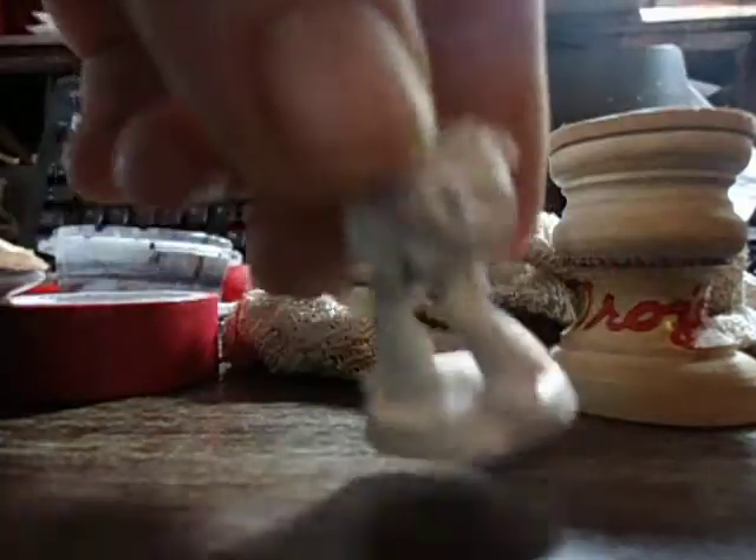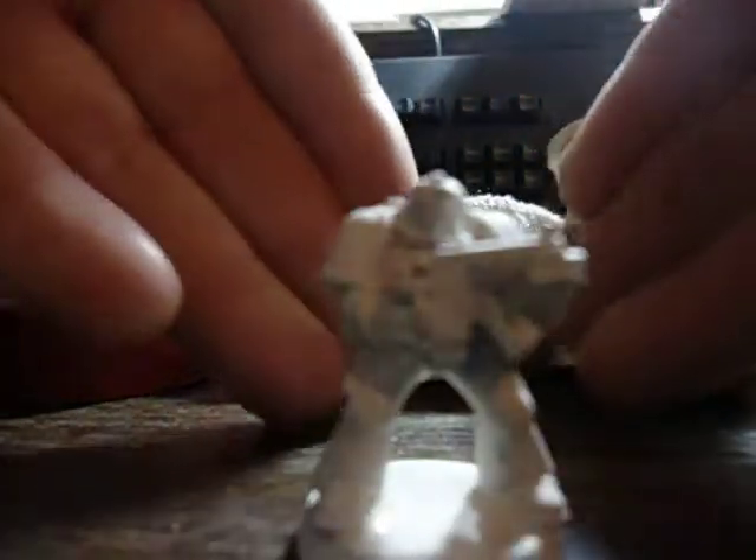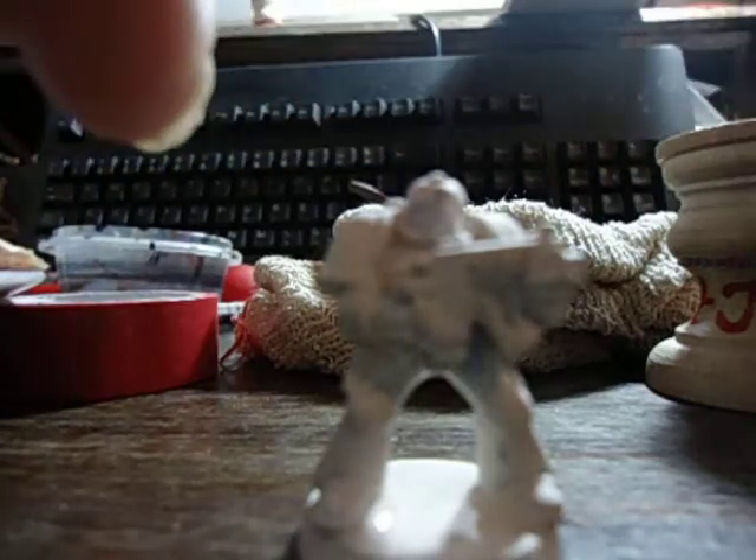It looks awesome now but what it needs — it needs a wash. So that's before I start doing the details and highlighting, I'm going to wash it. What, you ask, am I going to use the wash with?